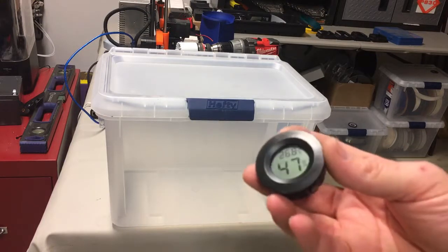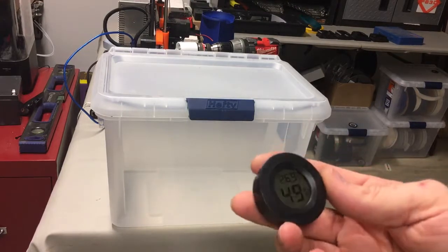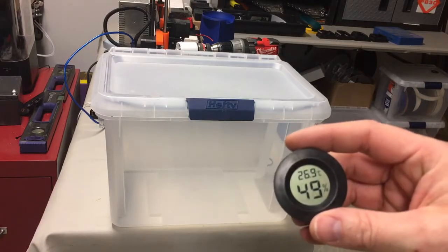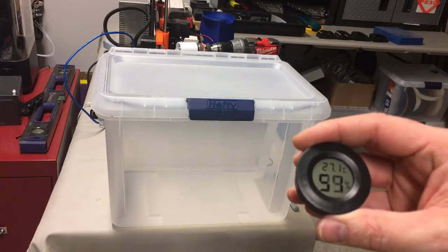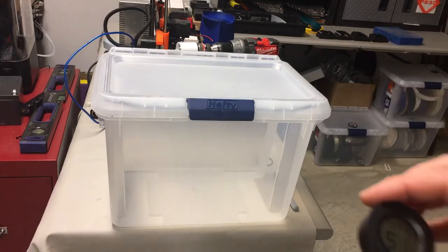What you need is one of these little digital dehumidifiers or hydrometers, and you can get them on Amazon for just a couple dollars. They are pretty flimsy but they do the job. You just have to be careful when installing them because if you squeeze them at all they stop working, so we'll be careful when we install it.